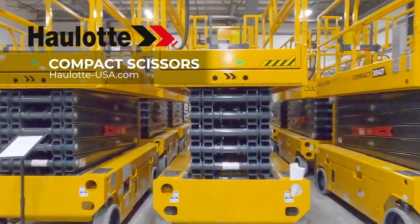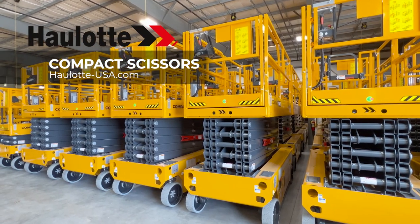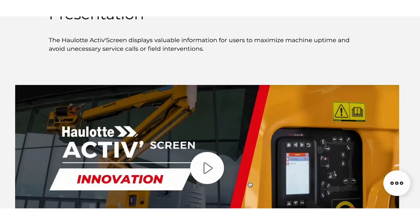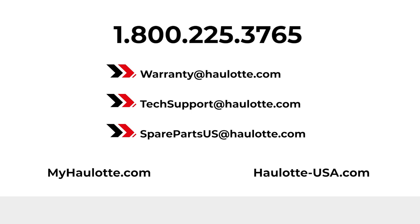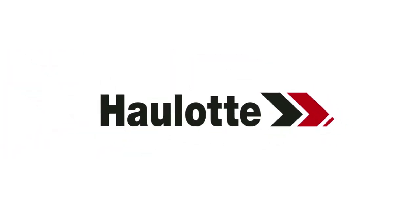Halat's innovations, operator safety measures, and low total cost of ownership design make the compact scissor range a great investment for your fleet. To learn more, visit halat-usa.com to review our innovations and informative videos on the Active Screen. Find the apps on our site for more details regarding Halat Diag. We are available to assist you with warranty questions, technical, or parts support. The MyHalat portal also gives you access to resources whenever you need them. Thank you for buying Halat.